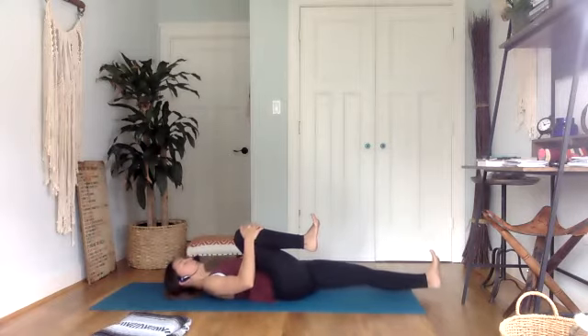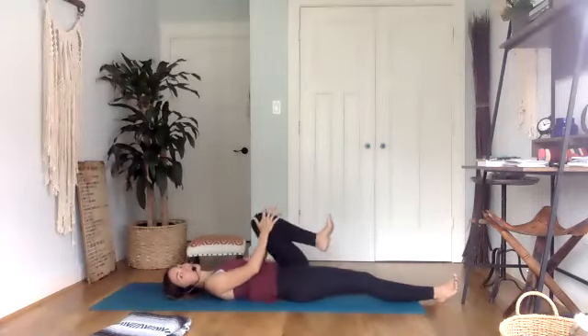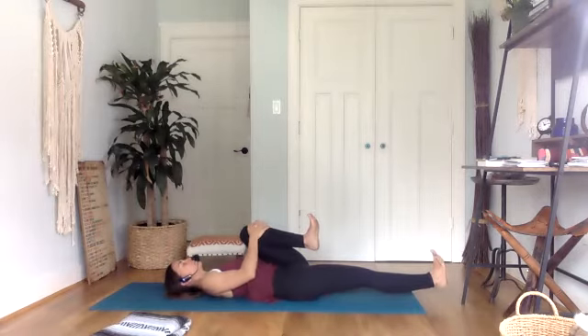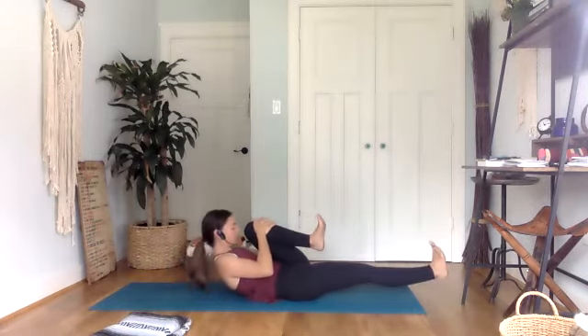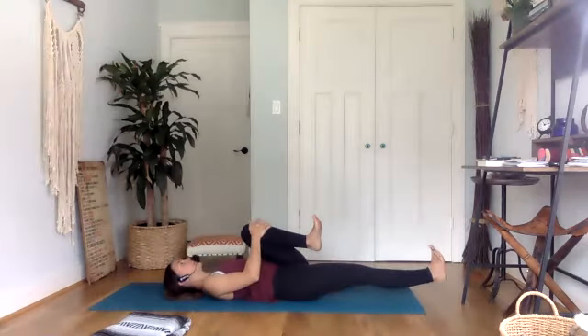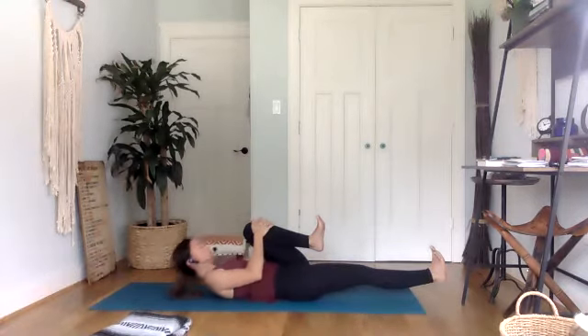Release it all and switch sides. Extend your right leg out long, pull your left knee in towards you, and give it a nice big squeeze for a moment. Then bring some life to that right leg, flexing through the toes, hovering that heel about two inches off the ground. Take a deep breath in. Exhale, nose to knee — think belly button down into the mat. Inhale, lower just the upper body, still hovering the heel. Exhale, curl up. Three more.